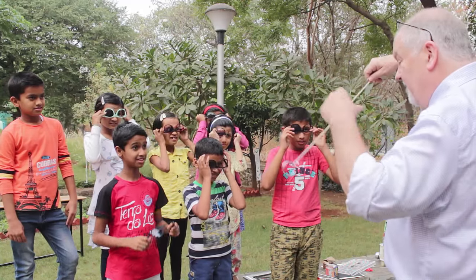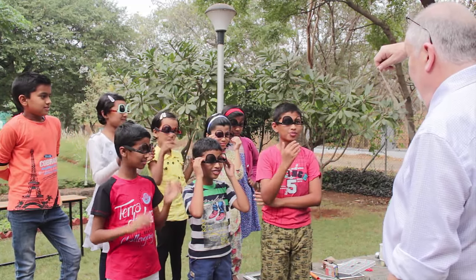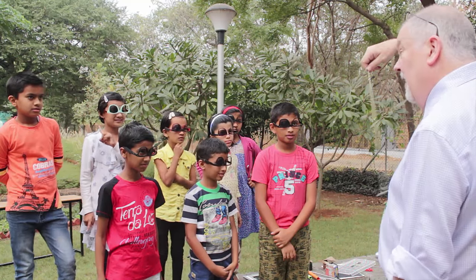Now this time I want you to turn the glasses upside down and put them on the other way. Turn them round so that they're like your friends — that's it. And now what's happening? It's going round but forward. Round but forward — and some people say it's going in the opposite direction. Yes, it's going round the other way.